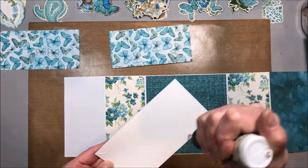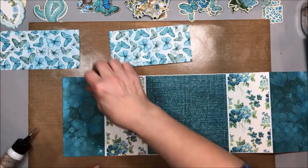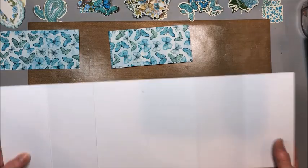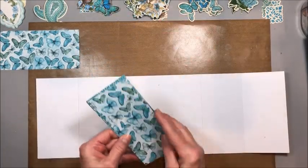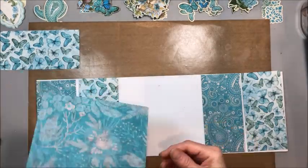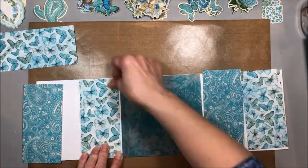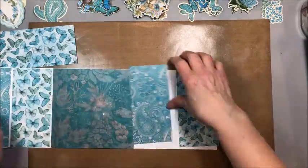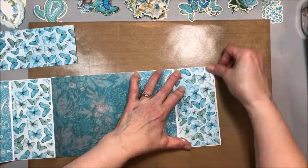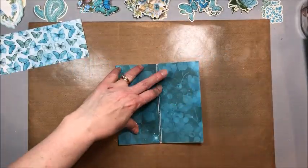The outer flaps are three by six because these become the cover of the card once we flip it. I'm not inking any of these edges — I love the way this cardstock looks just as it comes out of the package; it's got such beautiful texture. You'll see these fold in like this. Now flip the card over and do the same thing on the back side, only this time using the butterflies paper.